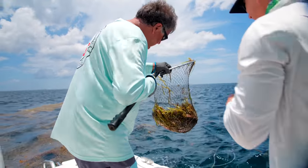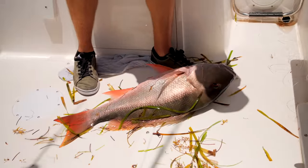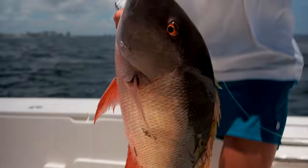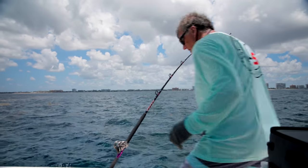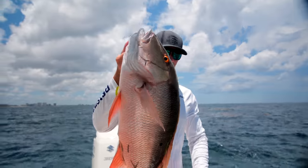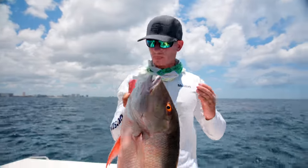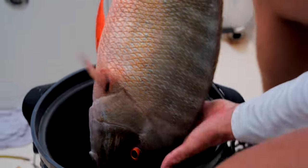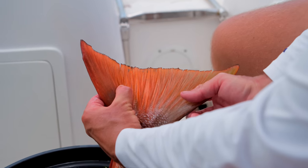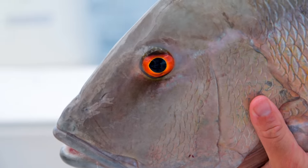We just netted more seaweed than mutton snapper. Number five today — she's a beauty! Look at this one. You're lucky he didn't bite you off — that's why you've got to fish serious leader. We're going to bleed this fish and get another bait back down because the current slowed down a little and I think that's what's making them bite. You can always tell how powerful a fish is going to be by their tail — see this mutton's big forked tail? That's where he gets all his power.